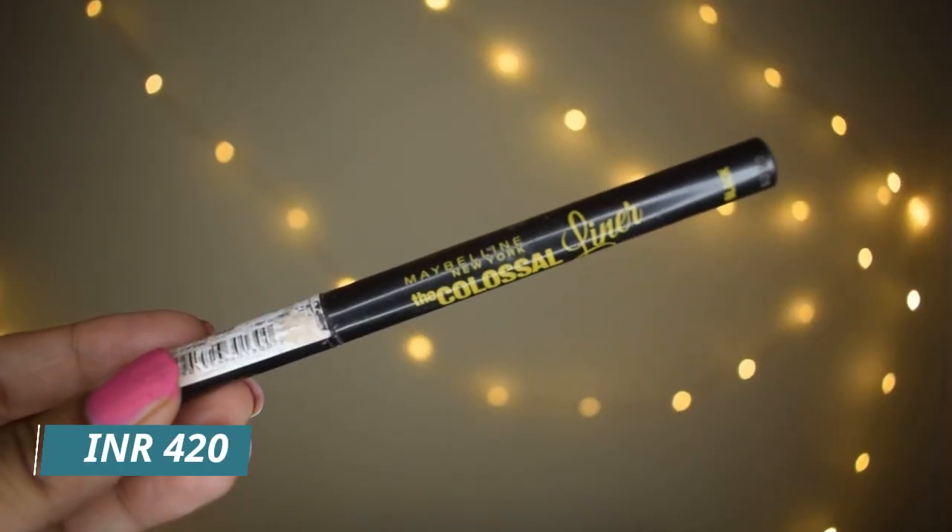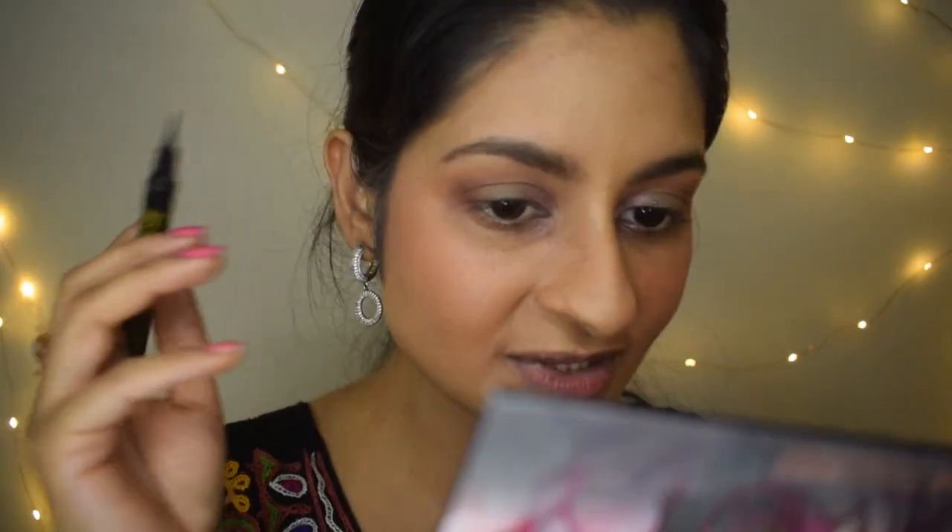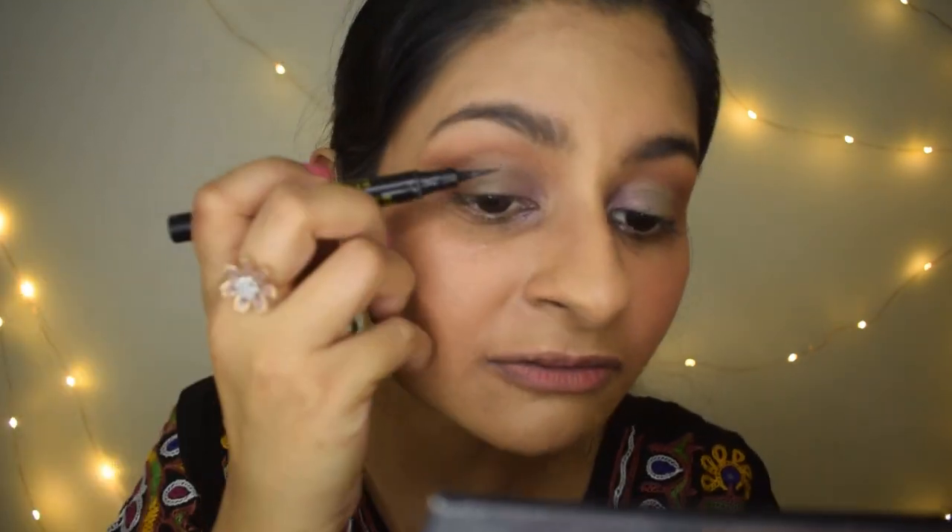Now it's time for eyeliner. I love this eyeliner by Maybelline Colossal — the tip is amazing and gives you a lot of control. If you have a clumsy hand — and I do — this is very helpful. I'm just going to do my regular liner first.